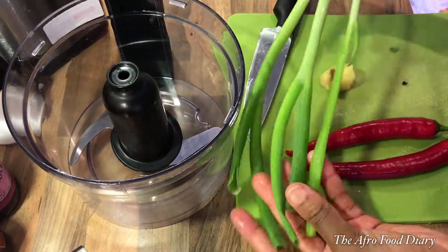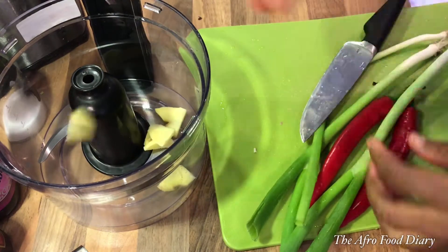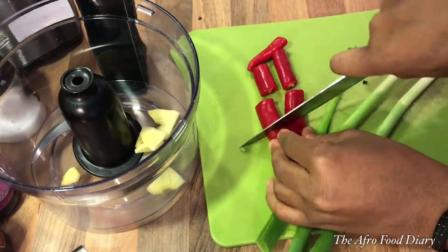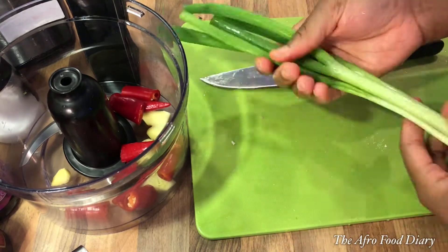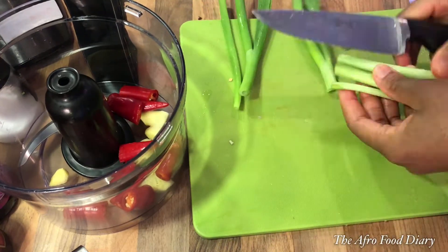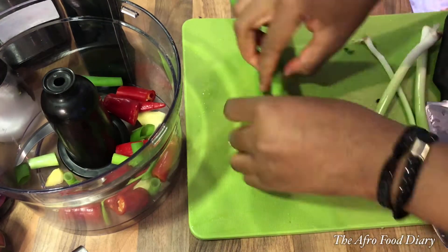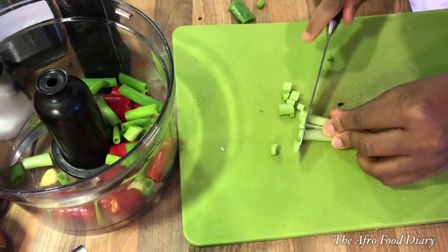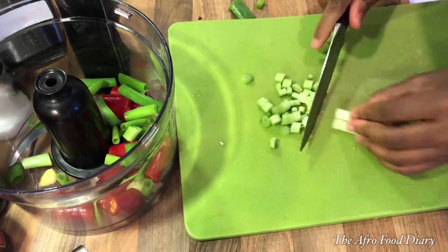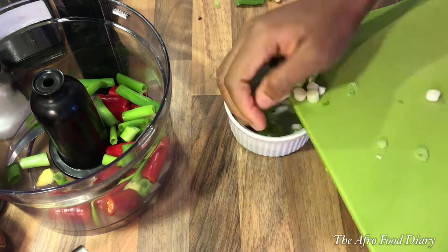For the spices I'm infusing some fresh ginger — about a thumb size — and two chilies. Trust me, that chili is very hot, so use as much as you can tolerate. As for the spring onions, I divided them into two: the leafy parts I'm going to blend, and the trunk part I'll use for the actual stir fry — I'll sauté it first.